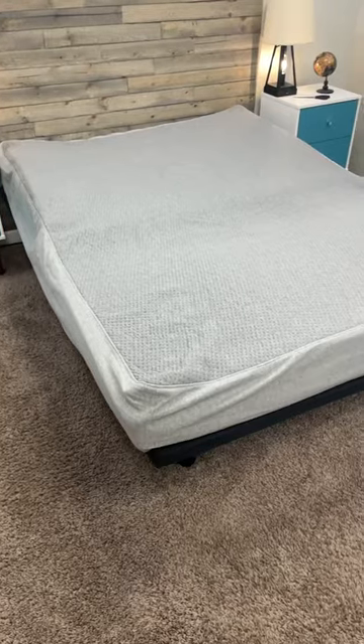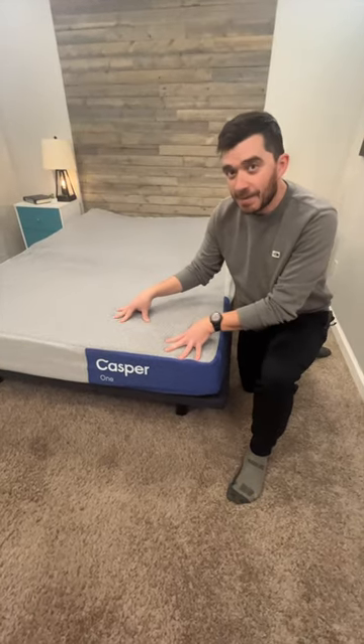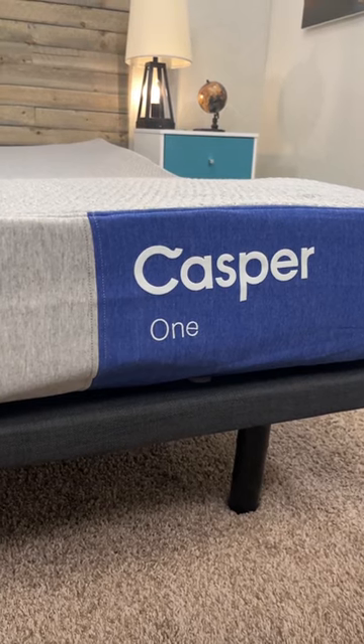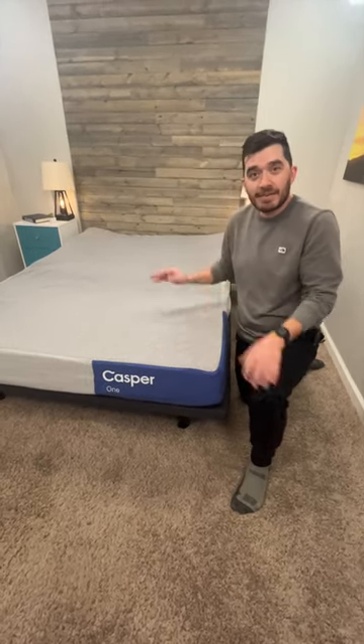That is perfectly normal. This one will probably need more time than an average hybrid mattress. This doesn't use any coils, unlike the other beds from Casper that we'll be unboxing here shortly. We'll see what it looks like here in like two days. Glad we unboxed this as quickly as we did, and we're excited to give it a test.